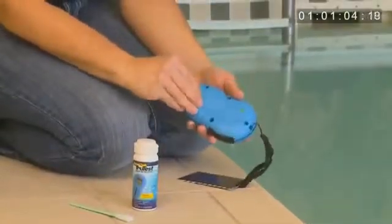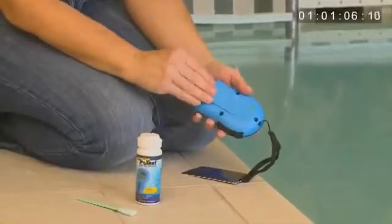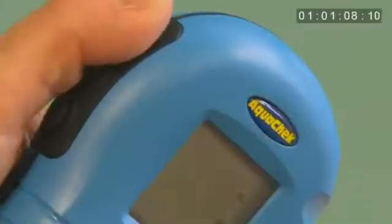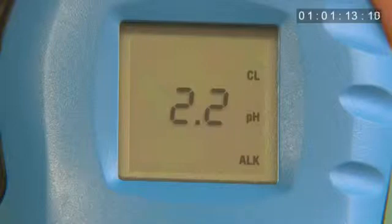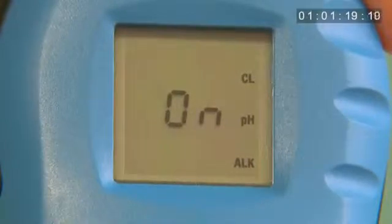First, after inserting two AA batteries, turn the reader on by pressing the top black button on the left-hand side of the reader. You will notice a 2.2, which illustrates the version of reader you are using. Next, the word ON appears, indicating the reader is ready for testing.